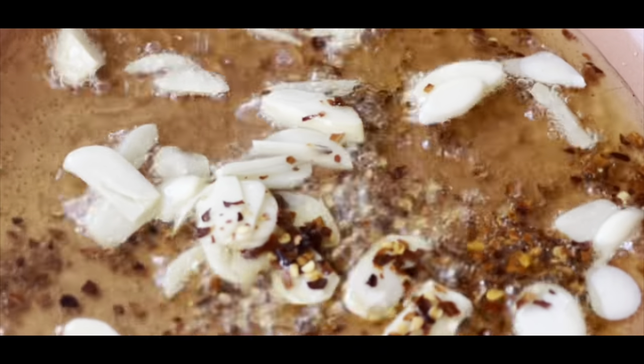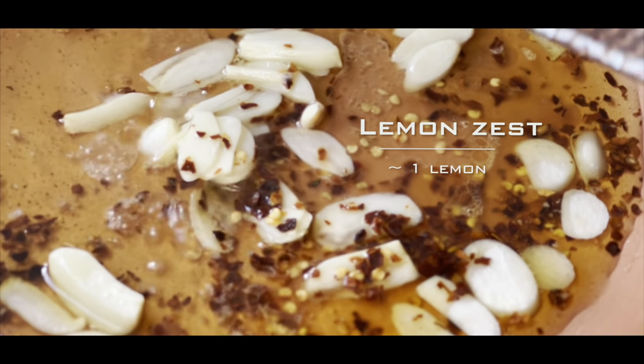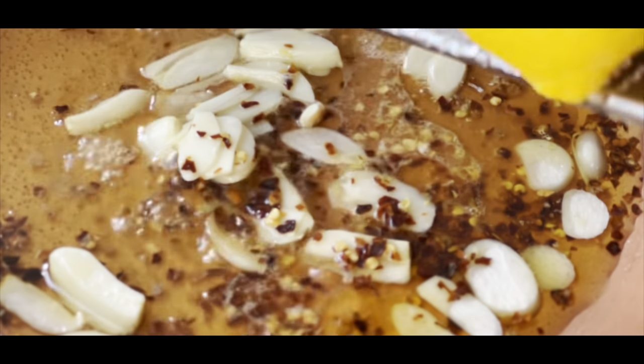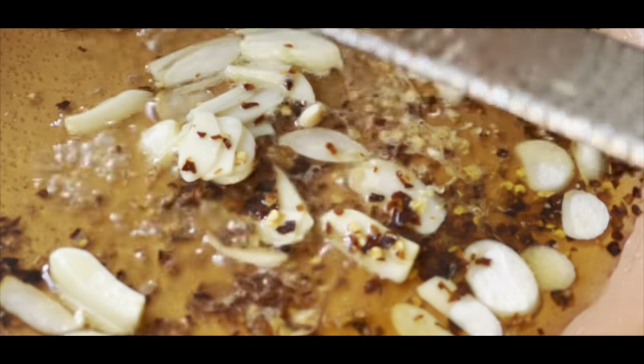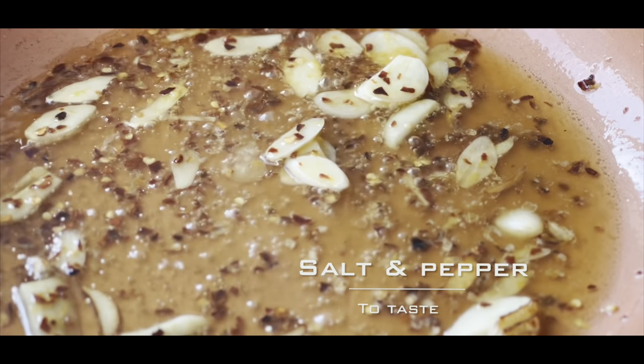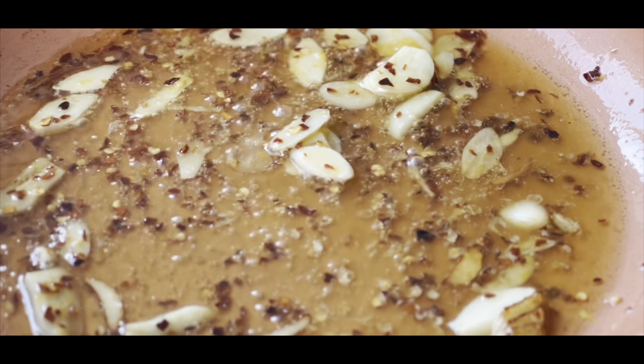Let's cook for a minute. Here is the gas. When you want to cook the chicken, you want to cook.